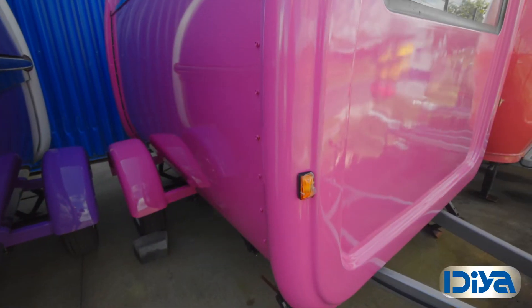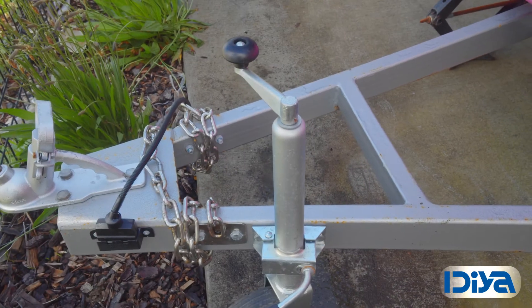There's a single axle with spring damping and an A-frame which can be used to store your generator or your gas cylinder.